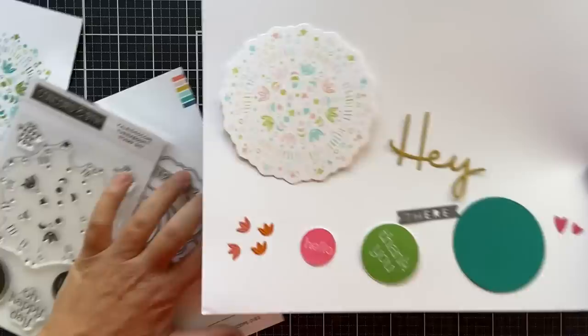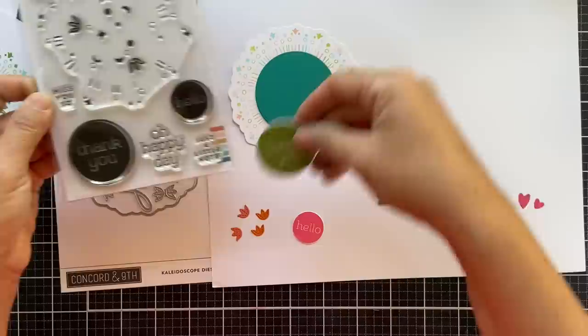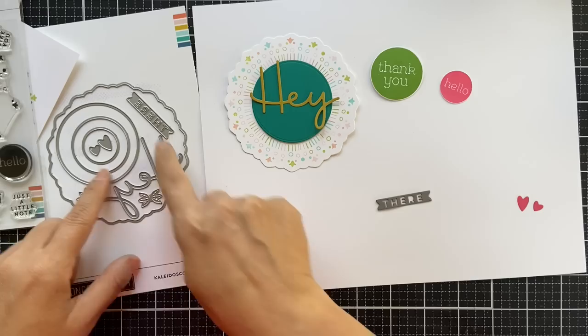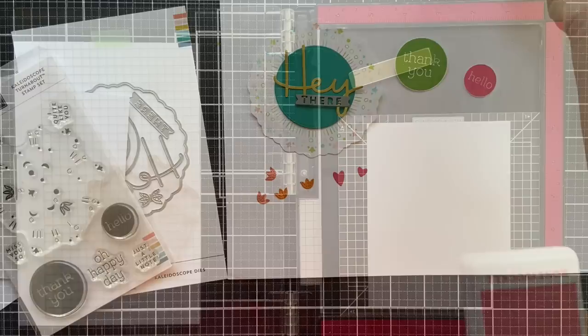As for the Kaleidoscope dies, this large one cuts out that entire Kaleidoscope image. Then there are three smaller solid circles that you can layer. The two smallest circles coordinate perfectly with the sentiments in the Kaleidoscope Turnabout stamp set — you've got a 'thank you' and a 'hello there,' and I love the font on that: clean and simple. There's also a large scripty 'hey' word die, great for any occasion, paired with a little strip that says 'there' — layer them together and you've got 'hey there.' And there are four little bloom accents and two different sizes of hearts you can add to your card.